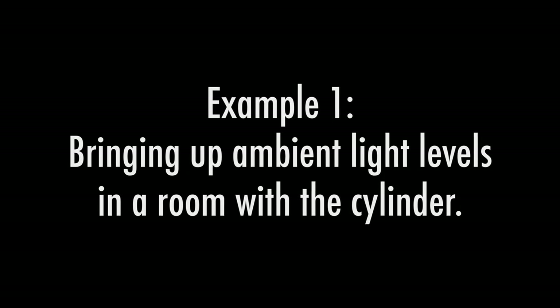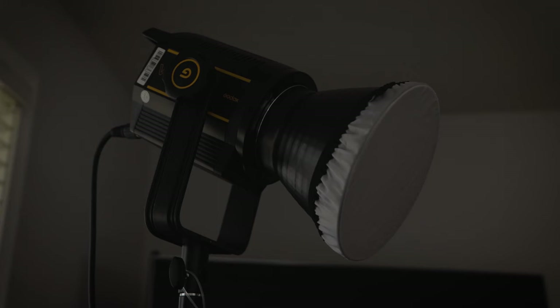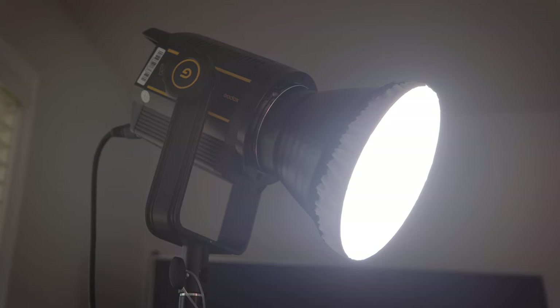Now that I've shown you how to set up this light modifier, let me show you some ways to use it. Example one: bringing up ambient light levels in a room with the cylinder. First, let's take a look at our subject sitting in the chair with no lighting — we can obviously do better than this. The lamp on the table is not enough. I placed a Godox VL150 LED light near the camera and turned it on. This will be our key light. The shot looks better, but the lighting is a little hard.